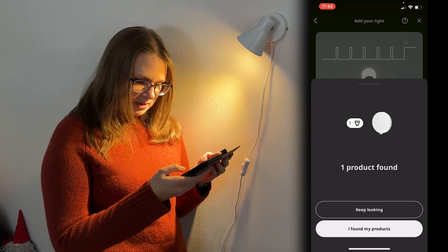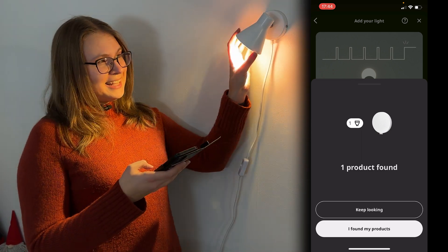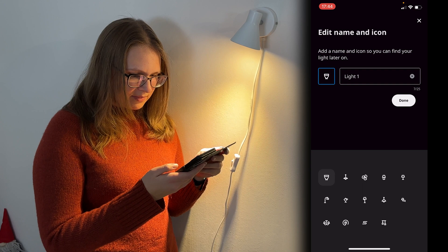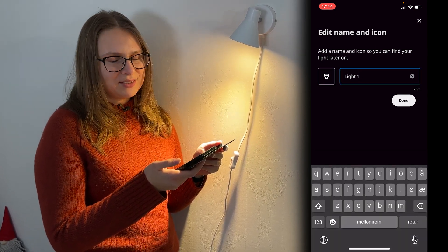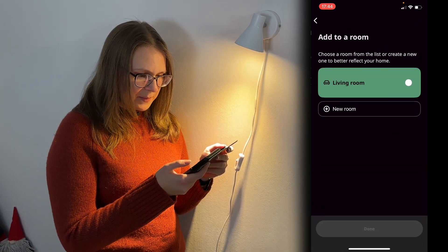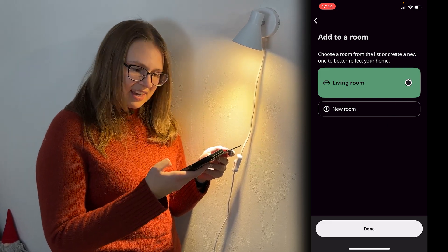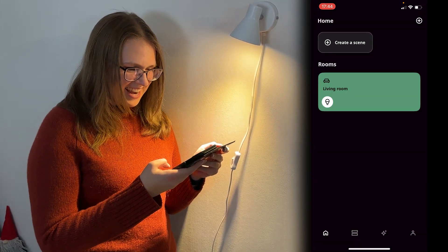One product found — that is the one product that we wanted to connect. This shines very brightly. I found my products. We'll call it 'light one' — you can change the name if you want to — and click done. Now we have a living room with a light bulb.